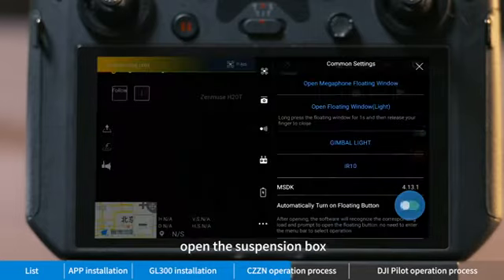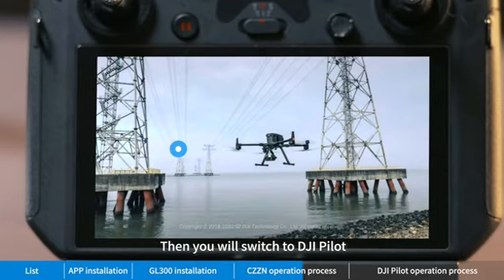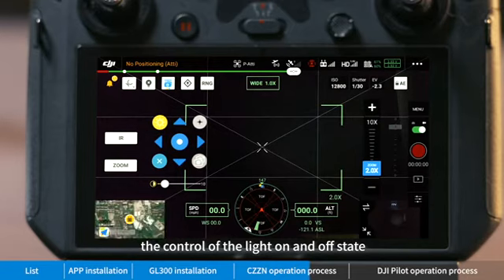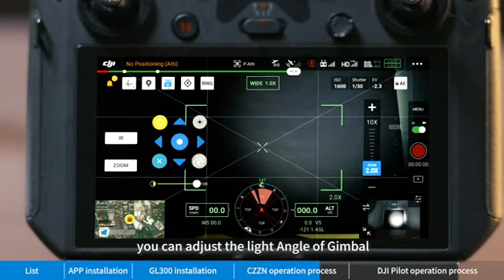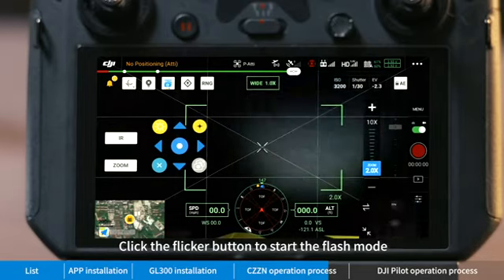Open the suspension box and click 'Yes'. You will then switch to DJI Pilot. Click the light button to control the light on and off state. Slide the zoom progress bar to adjust the light angle of the gimbal. Click the flicker button to start flash mode.